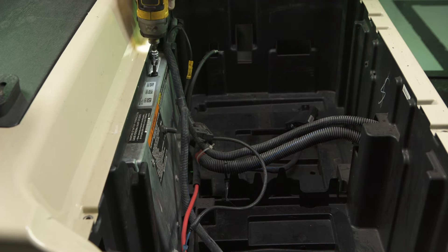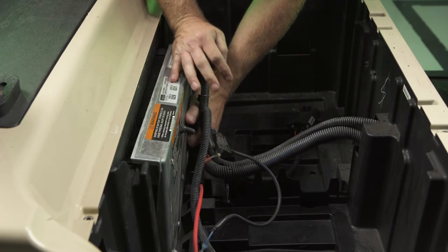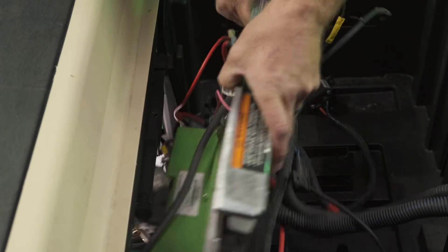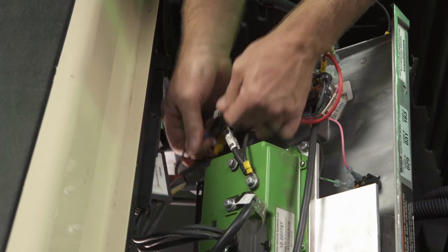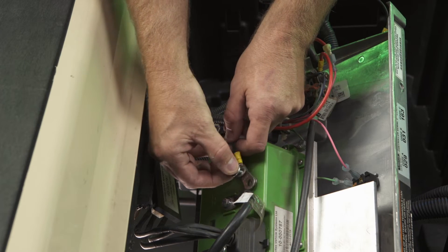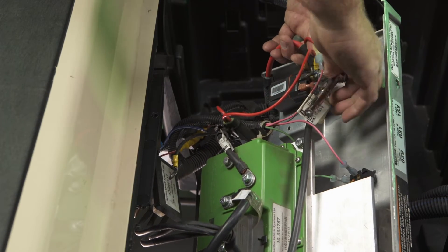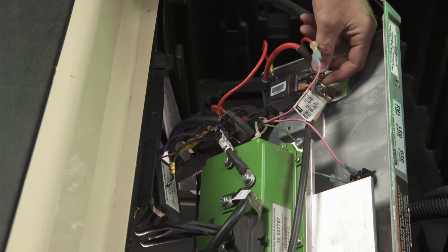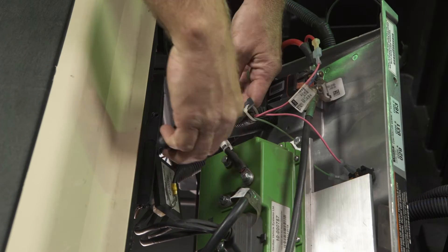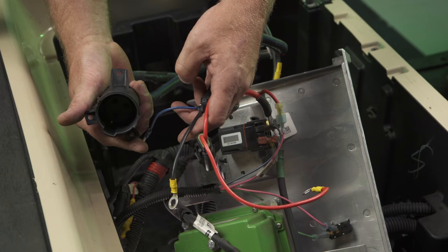Remove the T40 Torx screw holding the controller heat sink in place. Carefully tilt the mounting plate forward and pull it out into the battery compartment. Locate the factory charging port pigtail leading to the back side of the mounting plate components. Disconnect the three wires from their individual terminals and replace the hardware. You may need to remove a zip tie or two to separate the factory charge port wires from the rest of the harness. Remove and discard the charge port and the pigtail cables from the cart.